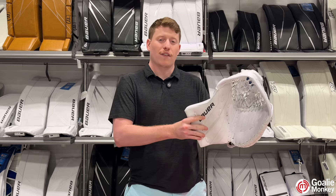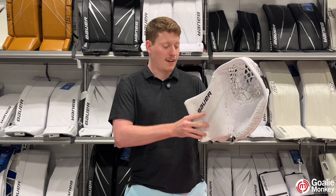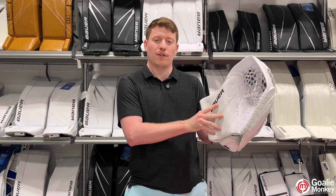This glove features a new VersaComp with curved composite cuff, which helps the wrist and up be protected and also feel very lightweight.